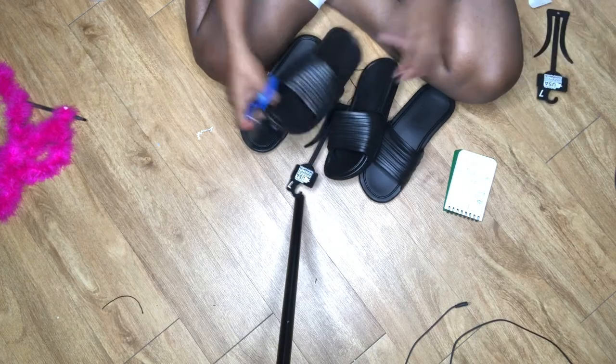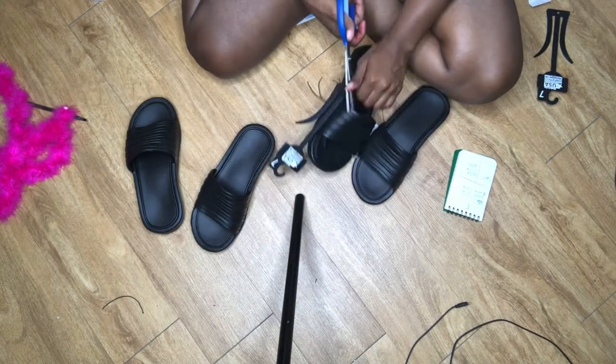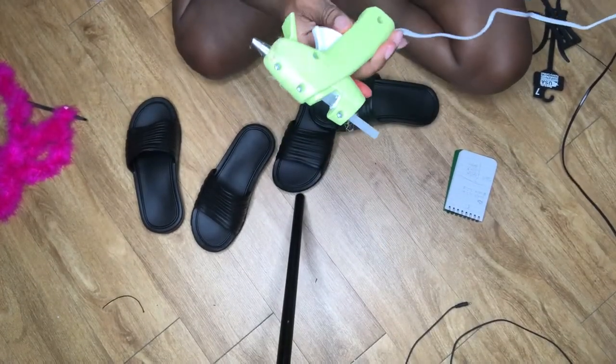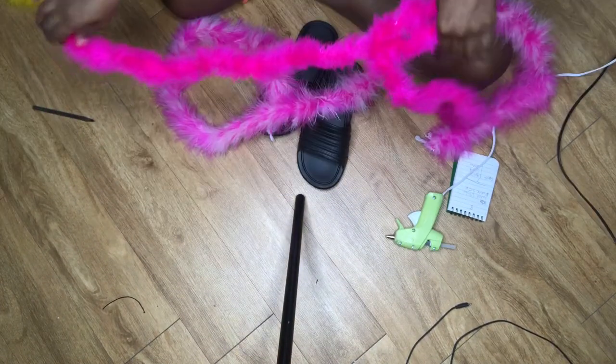I just want to grab the size shoe that I want and then start cutting off any materials that's on them. I just get these shoes from Walmart for about $5.88. The next materials you will need is a hot glue gun and some glue sticks. You can get these from Hobby Lobby, Walmart, pretty much anywhere for about $3.99 for both.